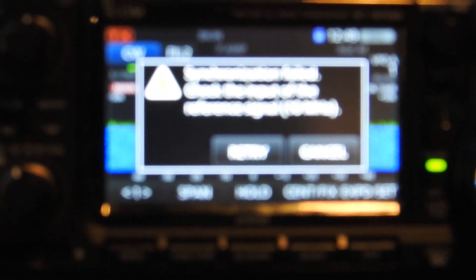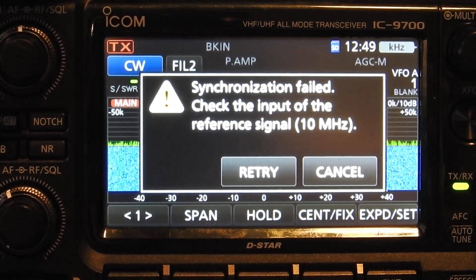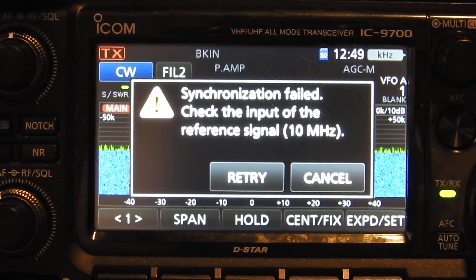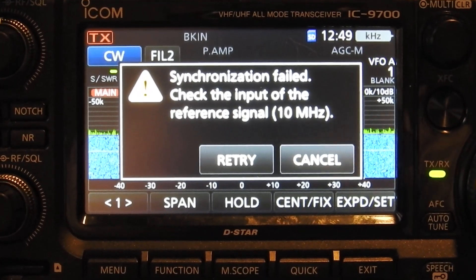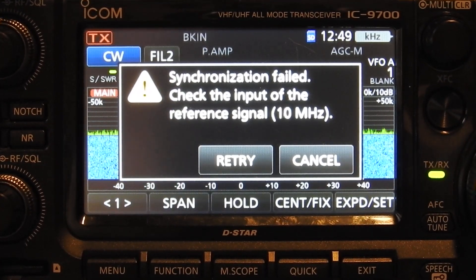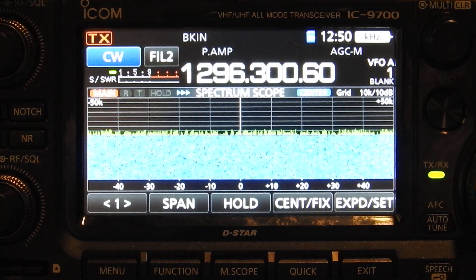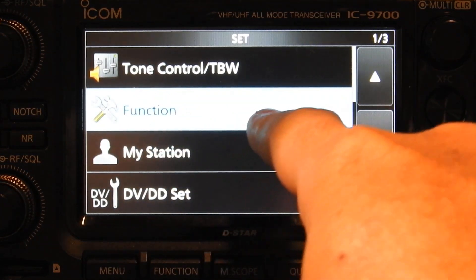As you can see off camera, when I unplug that it gave me a warning on the 9700: 'Synchronization failed, check the input of the reference signal.' This is because I already had it set up and it was synchronized before I started the video. So I'm going to hit cancel and take you through the menu settings. You plug in your GPS antenna and then plug it into the 10 MHz reference out to the SMA on the back of the 9700, then go to Menu > Set.